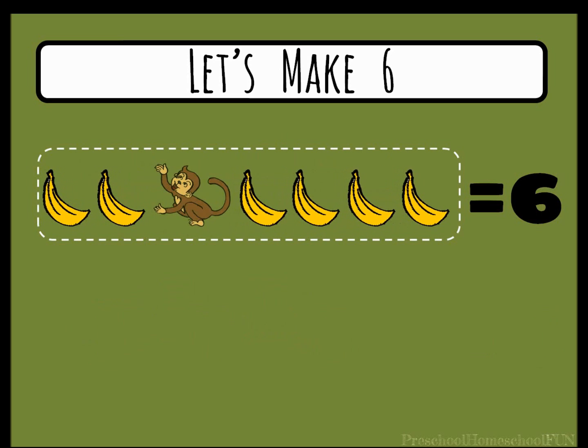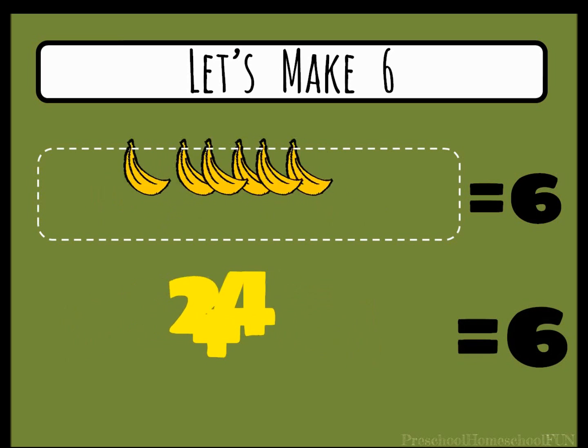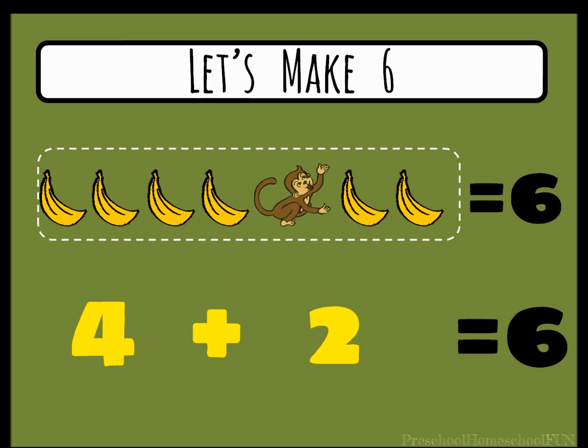Now let's separate out two bananas. We now have two bananas and four bananas. Two plus four equals six. Flip those groups around. We now have four plus two equals six.